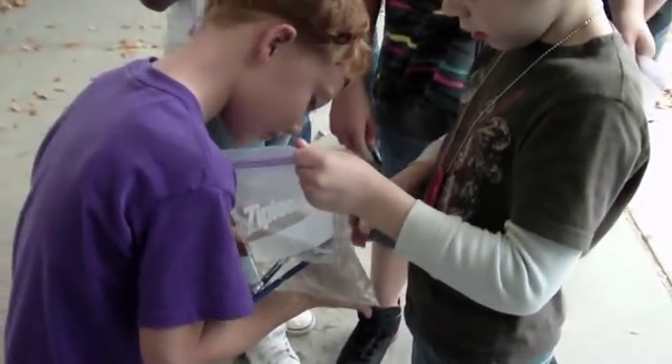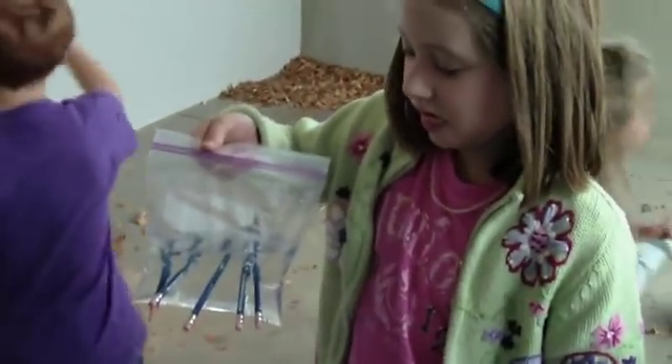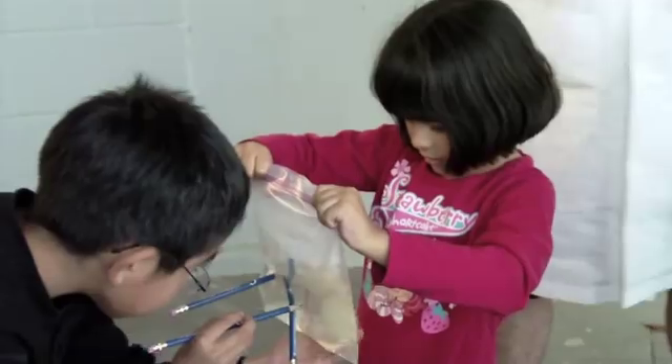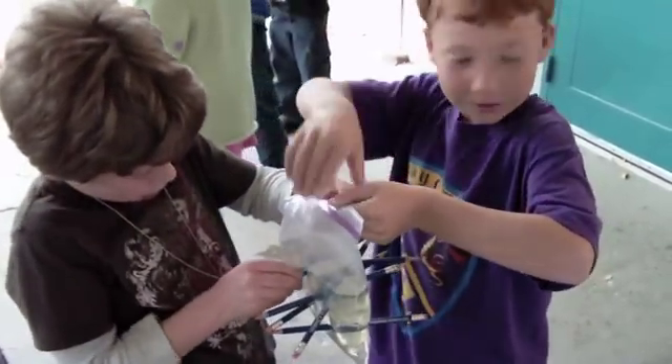Maybe put a pencil right through it. I made a hole! I don't believe it! There she goes again! I don't understand anything!